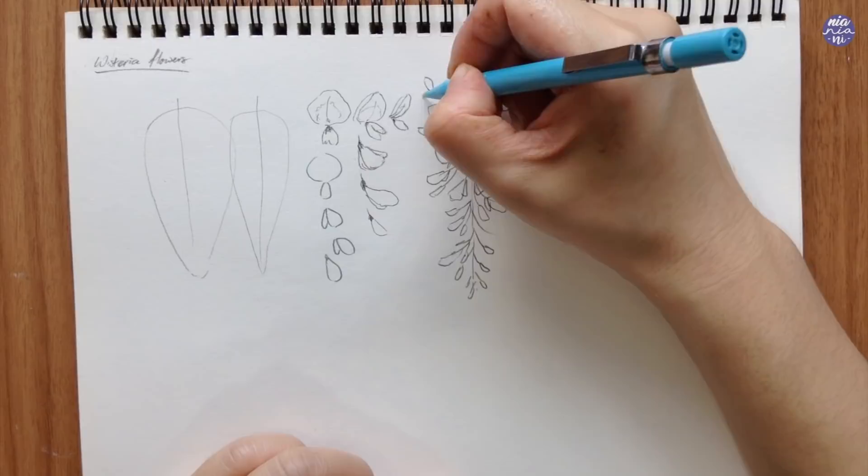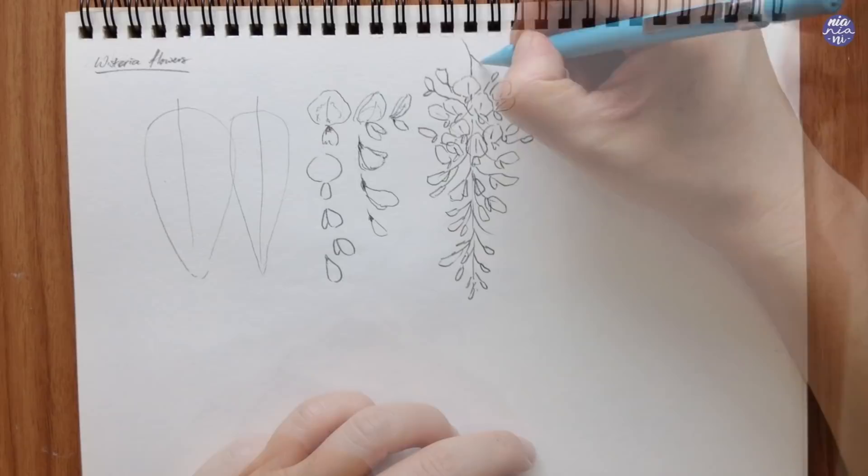Once I have the main cluster finished at the top, I like to add a few random smaller buds, and I just find that this gives the stem a bit more of a natural feeling.